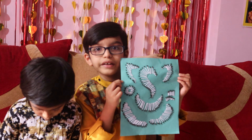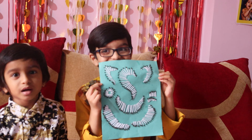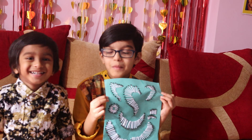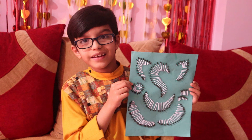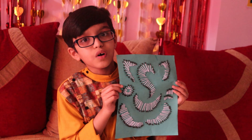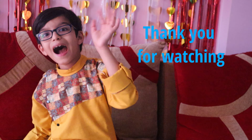If you like this Lord Ganesha activity, please try it at your home. If you like my video, please like, share, and subscribe. See you on my next video. Bye!